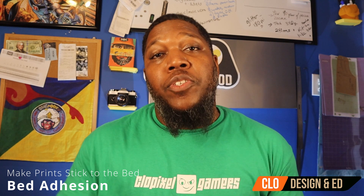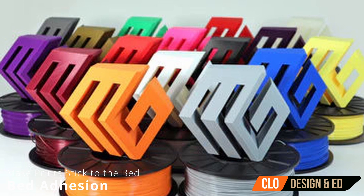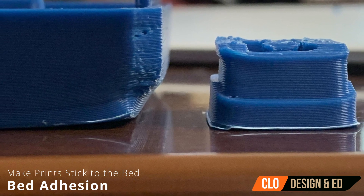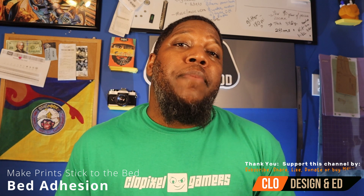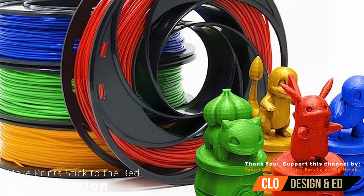Another caveat to bed adhesion is that not all filaments are the same. I learned on one of the harder filaments to work with, which is ABS, and ABS has a tendency to shrink. It wasn't until a couple of years later that I really started working with PLA and other types of filaments. Knowing your filament type will affect how well the filament sticks to the bed.